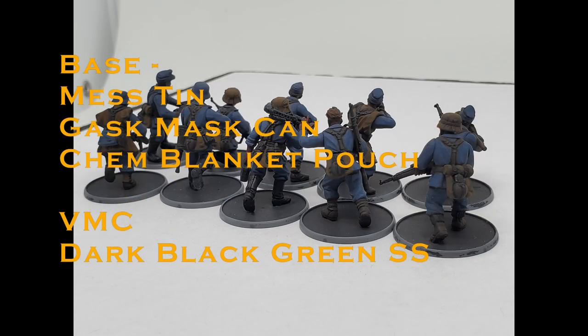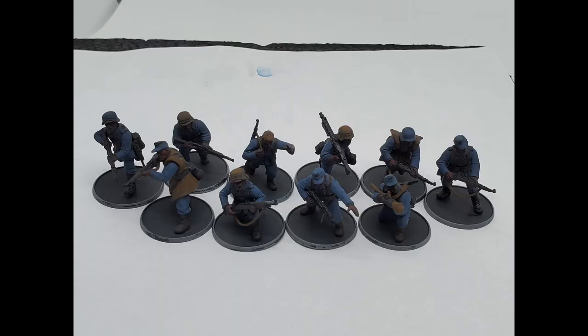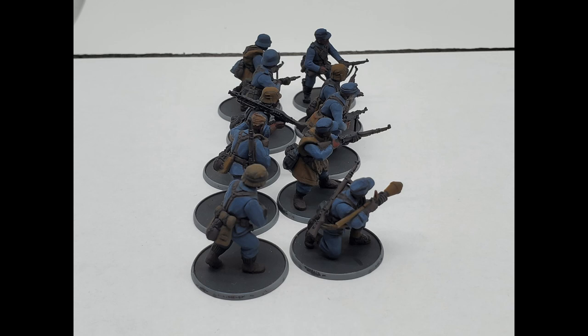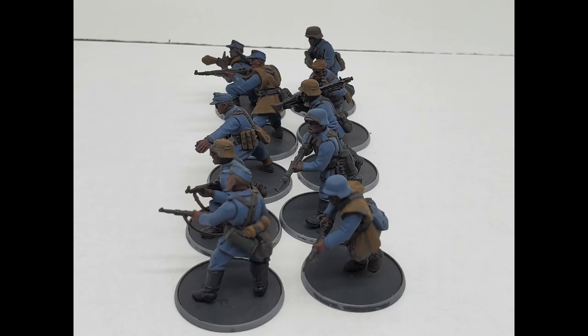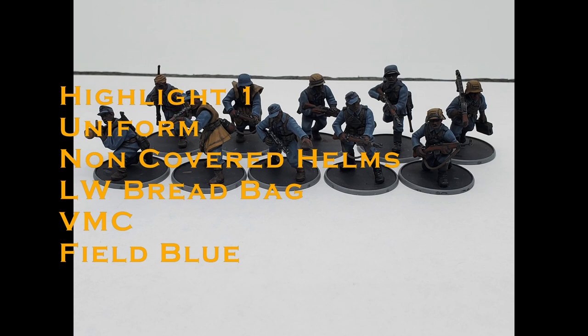Mess tin, gas mask can, chem pouch on the chest of the Blitzkrieg bodies: Dark Black Green SS. Looking good so far, but we have ways to go. This is the best time to tidy up and clean up mistakes. I usually take this time to separate the areas of the model through black lining — thin down black paint to a watercolor consistency, then gently draw it onto crevices in the deepest areas: where the cap or helm meets the hairline, where colors meet, shirt belts meet the jacket, boots meet the hands, hands meet the rifle, straps meet the shirt — things like that. This helps me laser-line the model for highlights.